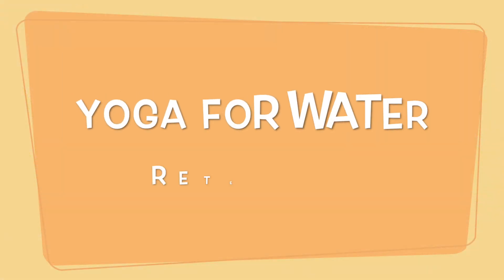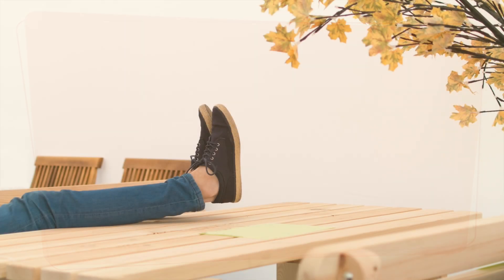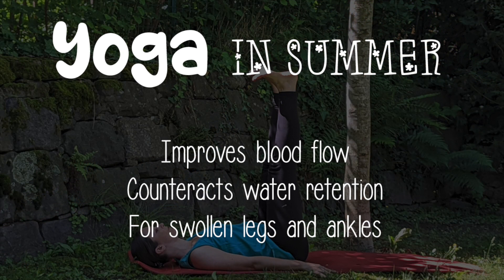This sequence is perfect for the summer, but also when during the year you find yourself having to stand for a long time, or if you are taking drugs that can cause water retention. The exercises will help you improve blood circulation, counteracting the accumulation of toxins and water retention, and giving you a pleasant sensation of lightness.